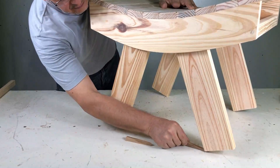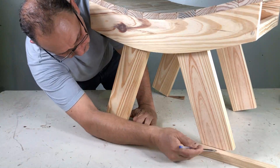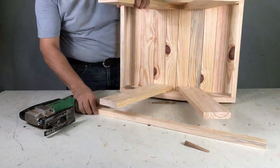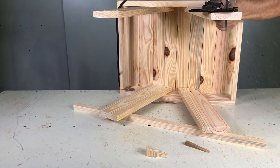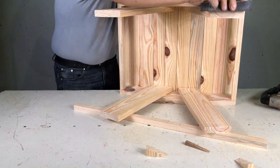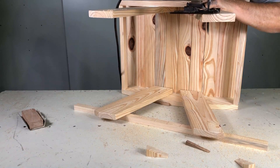Lo paro y como no se para bien en ese lugar parejo, lo calzo con una cuñita para poder marcarle, para que después me asiente bien. Lo corto con la caladora, o también puede ser con cerrucho, lo limpio y corto las otras dos patas.